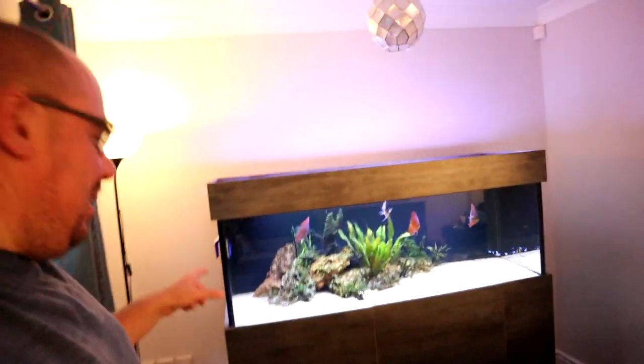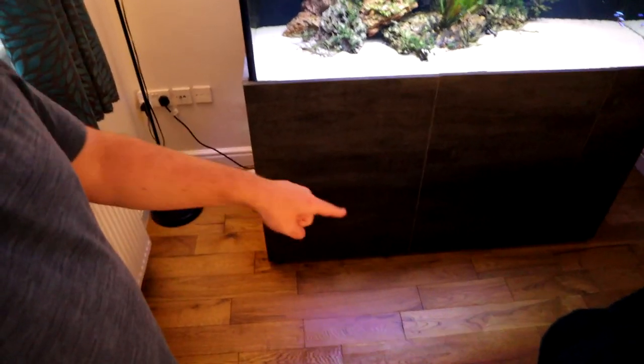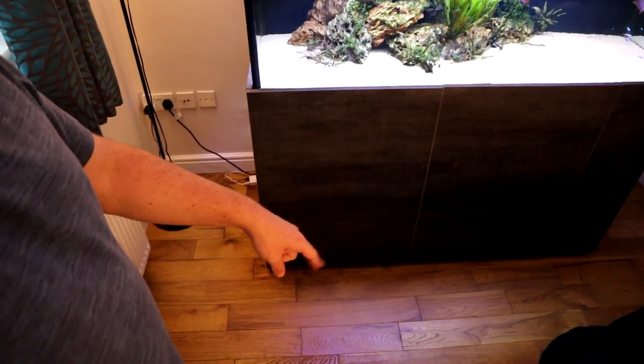Welcome back to the channel. Today we're going to do a little bit of problem solving. The problem involves three, maybe four factors: this big tank — my discus display tank in my living room — this nice new real wood floor, and this idiot who can't remember what he was doing five minutes before or after he was doing it.